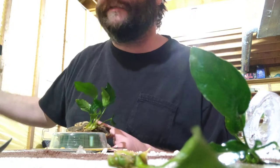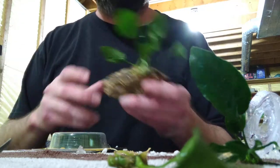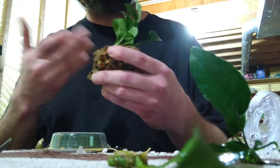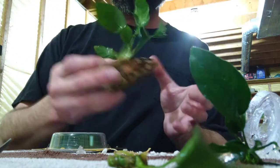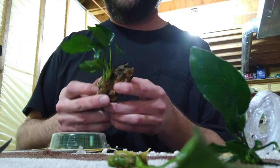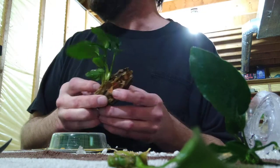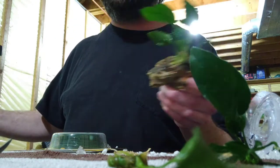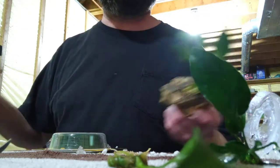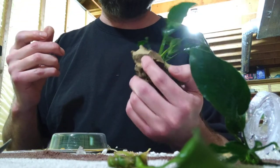There are only four fish in this 40-gallon right now and the plants are ridiculous. Anyway, I hope you found this helpful — snip off all the roots, they'll grow new aquatic ones. And as it grows on the rock, if you decide you don't like where it is, you can always pick it up and move it. That's what's great about these plants. Just think about that if you're attaching to a large rock that can't be moved. Have a great day!